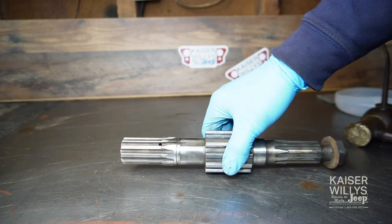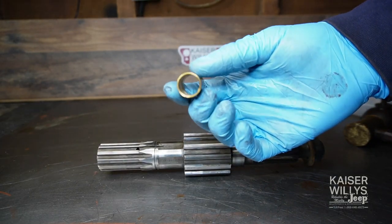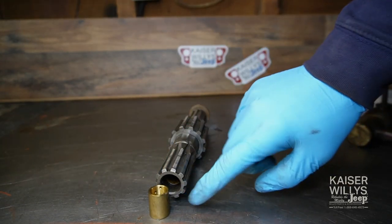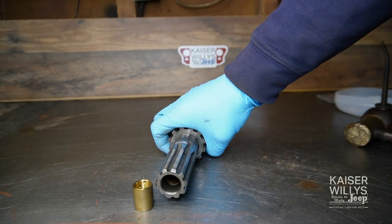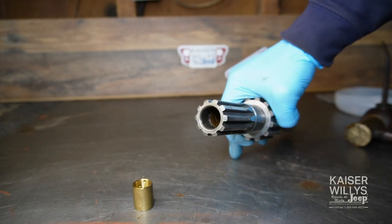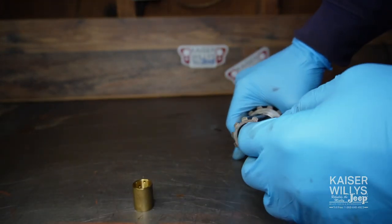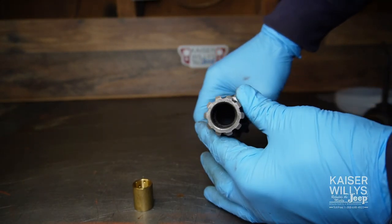Next on the list is to prepare the main shaft. Your kit will come with a pilot bushing that goes in this end of the main shaft — it gets pressed in here. It's totally up to you whether to replace it. I check them with a micrometer and verify fitment with the actual shaft — if they're not worn, it's totally acceptable to leave the original in.